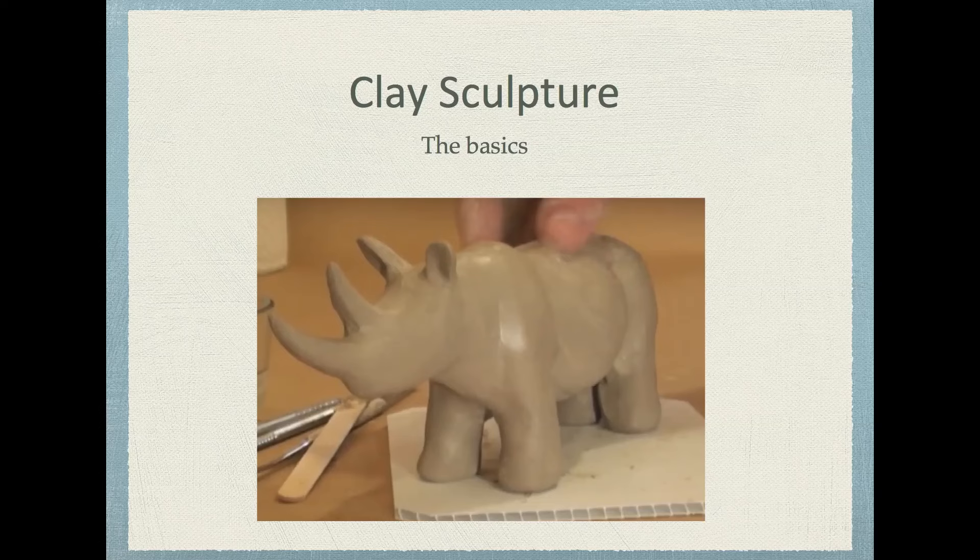Hi there, students. This is Mr. Verzat. This video will be an introductory video on basic clay sculpture. This will be very basic — we'll just be outlining how to apply a variety of thinking techniques to how we sculpt and why, and also different sculpting techniques.